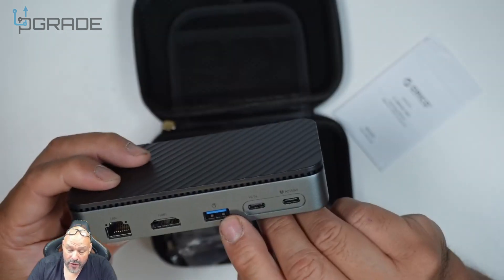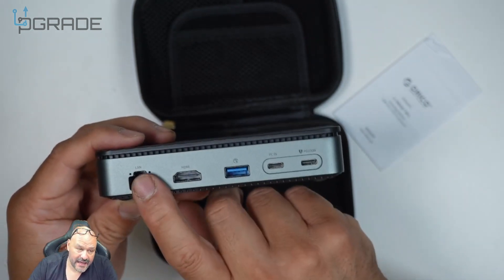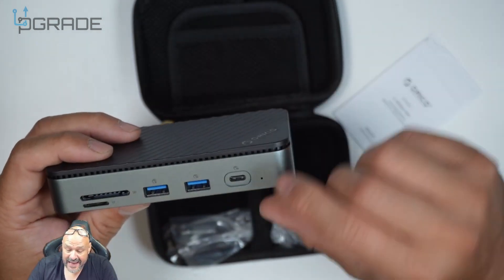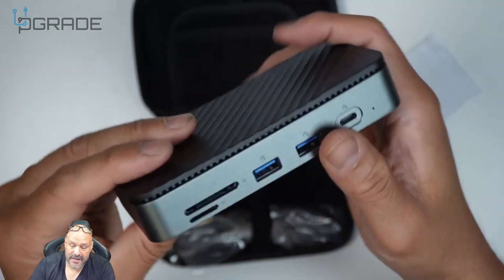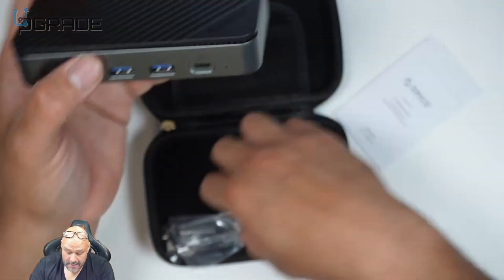It has USB 3.0, HDMI, and an RJ45 connection. Spinning it around to the back, it has a Type-C and two more USB 3.0 ports. In the bottom there's a micro SD card slot and an SD card slot. The enclosure is set up inside, so we're going to open it up right now.